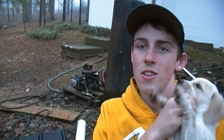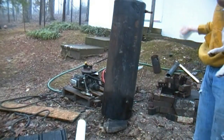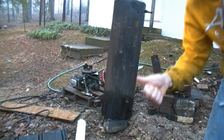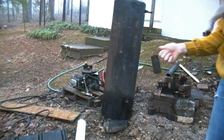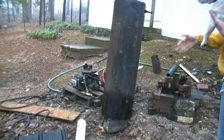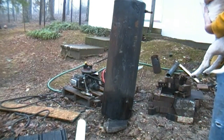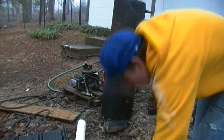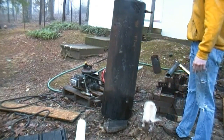Alright guys, I got my boiler here. I want to try to make it vertical so I can run my steam engine longer. I've already had it on here once on this brick thing — didn't work very well because I had too much water, and I've said before if I had way too much water, it ended up being bad.